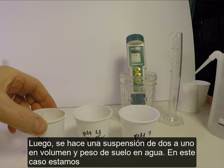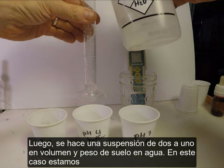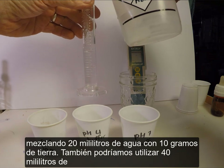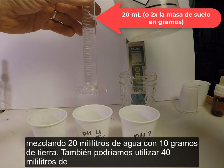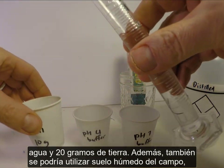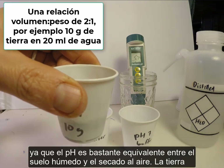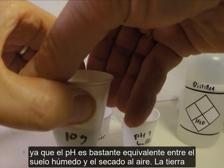A 2-to-1 volume-to-weight suspension of soil in water is made. In this case, we are mixing 20 milliliters of water with 10 grams of soil. We could also use 40 milliliters of water and 20 grams of soil. Field moist soil could also be used, as soil pH is fairly equivalent between moist and air-dried soil.